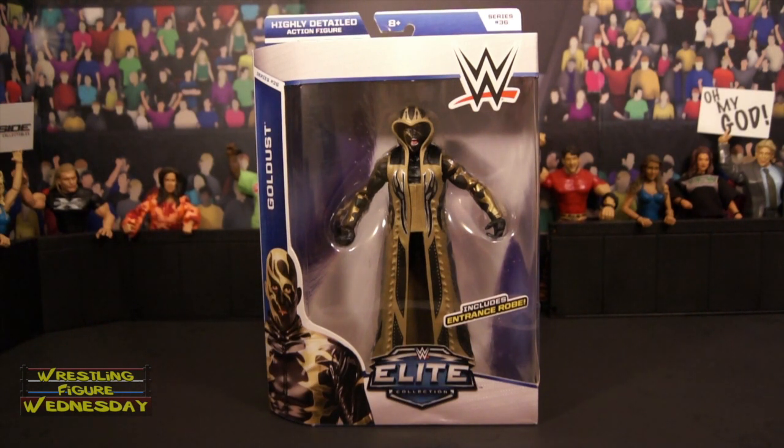I know this review is a little late. I don't know why I took forever opening this figure, but I did. You can get it on ringsidecollectibles.com. I'm not sure if he's on amazon.com anymore. He might be on mattelshop.com. But otherwise, you can pretty much find this set at Walmart or Toys R Us, I know for a fact.